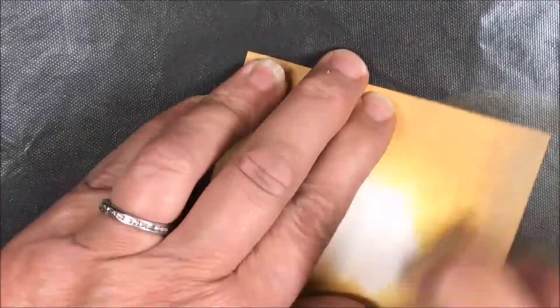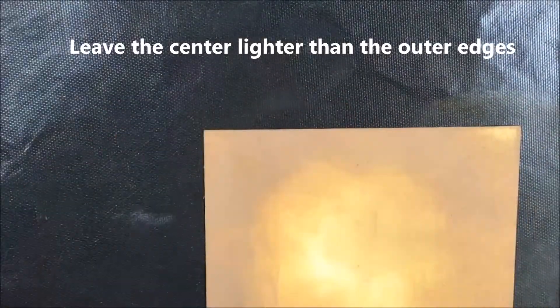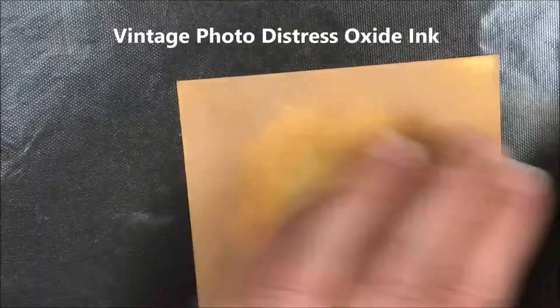We're using Distress Oxide inks, starting with plain white cardstock. I'm using the Ranger ink applicator to put fossilized amber around the edges, leaving the inside lighter than the outer edges.